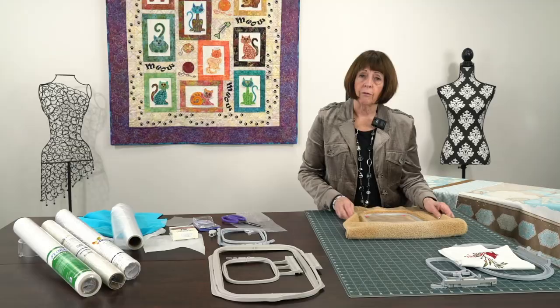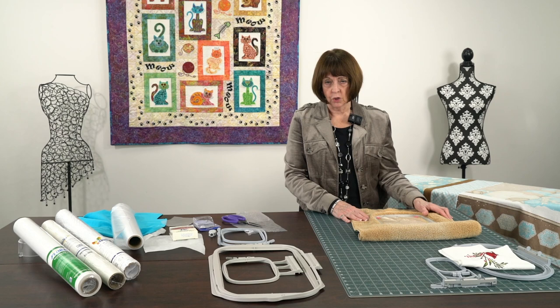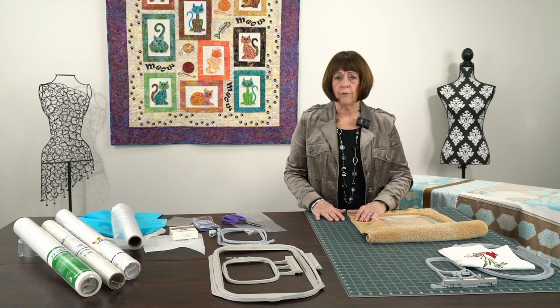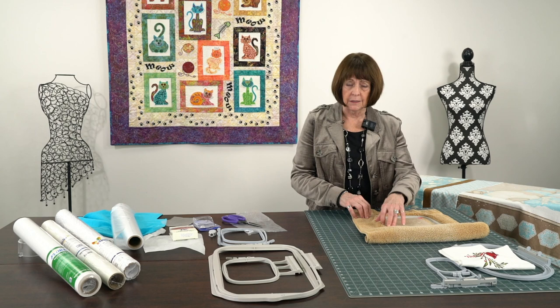There are other methods too. There's a new five-by-seven magnetic frame from Brother and Baby Lock that is just stunning. Bernina has that wonderful Mega and Maxi hoop with a round turn - it's very easy with rubber around the outside so your fabric goes in real easy.